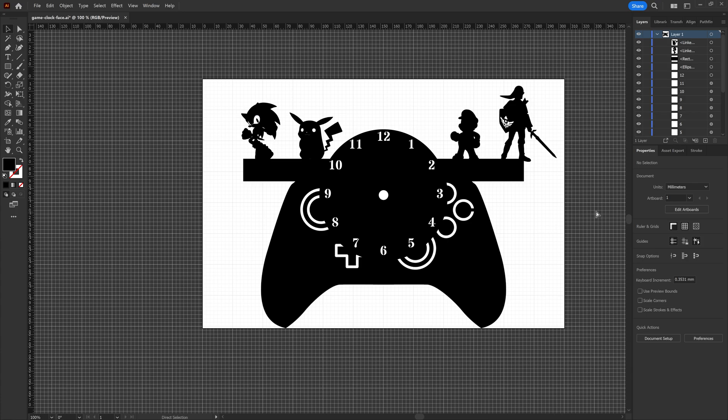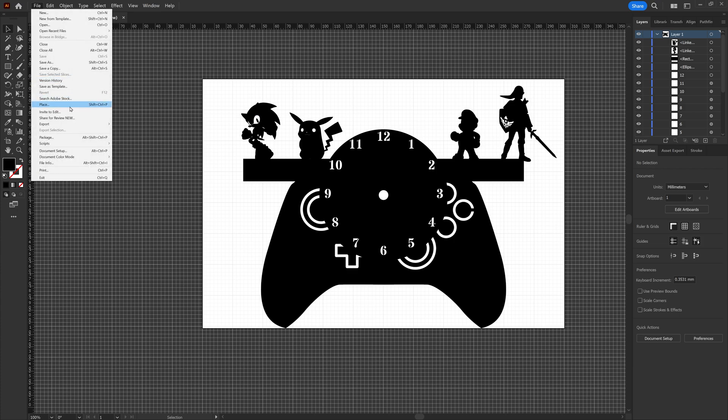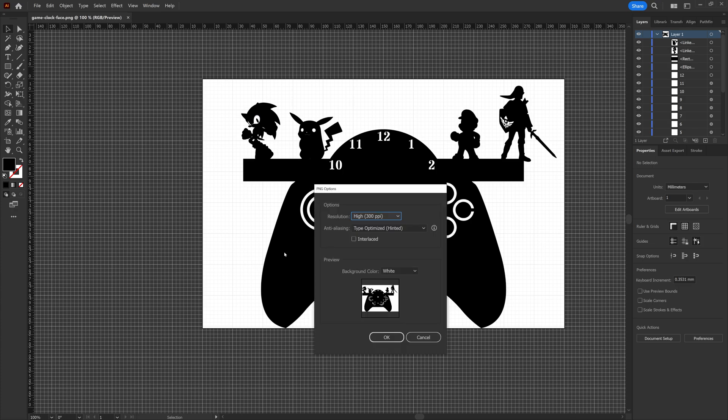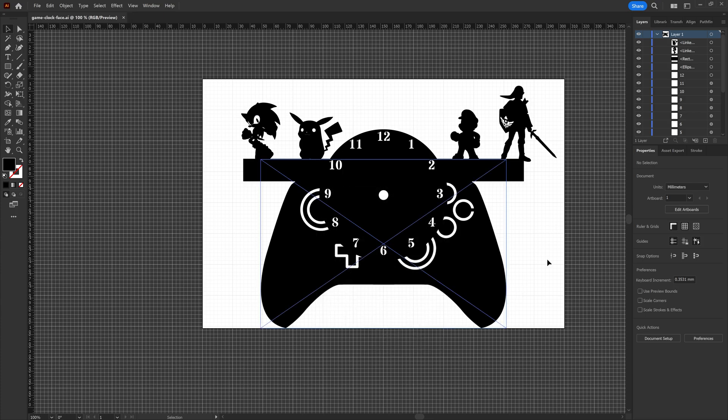I'll go ahead and save this and then export it as a PNG. I export as a PNG because when we go over to LightBurn I'll import the image and then do trace image to get the outline of everything — that's what's been working for me to get everything going on these sorts of cuts. When we do export as PNG I'm going to leave it at a high resolution. The background color doesn't matter since we are just going to be tracing it to cut it out. And there we have it.